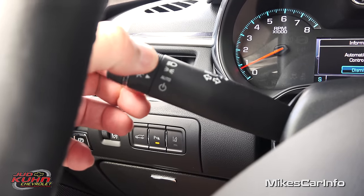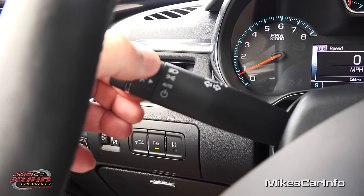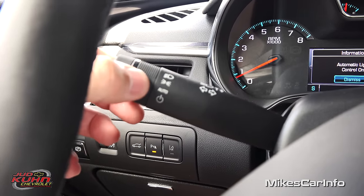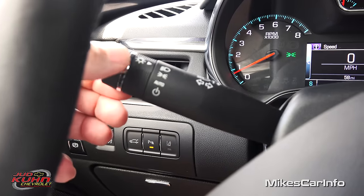You pull it down to turn off your automatic light control. You can turn that on and off, then you have parking lights and then your headlights.